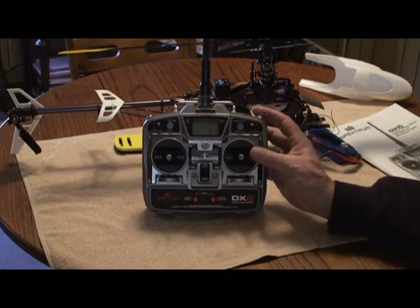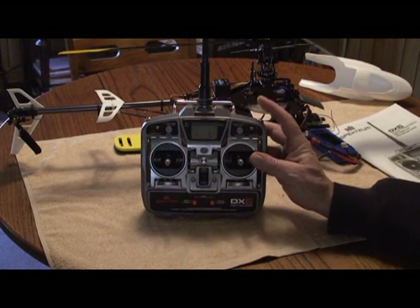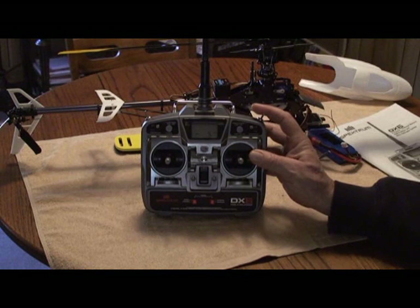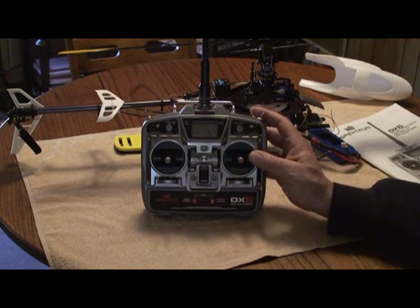Next item is throttle hold, set for minus 5 percent on the throttle. When you hit your throttle hold switch it will shut your throttle off and allow you to practice auto rotations. It's also good to hit this switch if a crash is imminent — it might save some damage and keep you from stripping out the main gears.